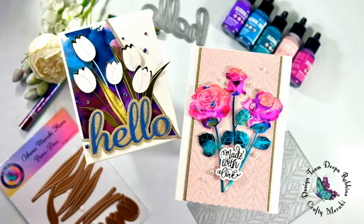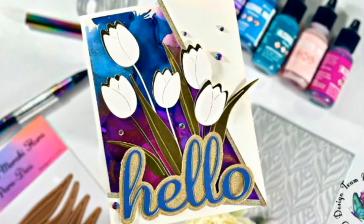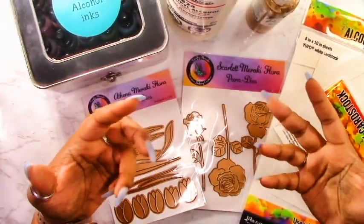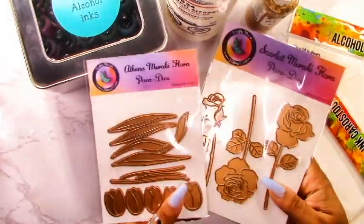Hello Crafters and welcome back to the Crafty Meraki YouTube channel. My name is Deepa from Designs by Dee and today I'm sharing some fun alcohol ink backgrounds and die cut pieces. I wanted to show you two ways that you could use the alcohol inks, so we'll be creating two cards. These are the products that we're going to be using.